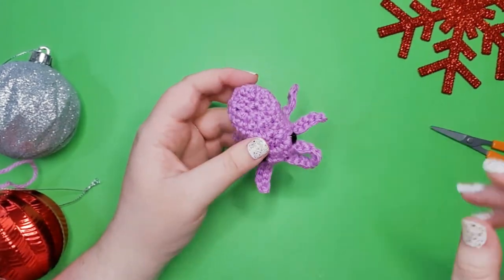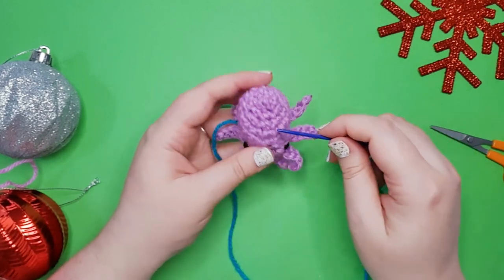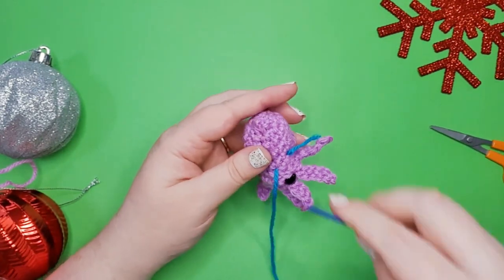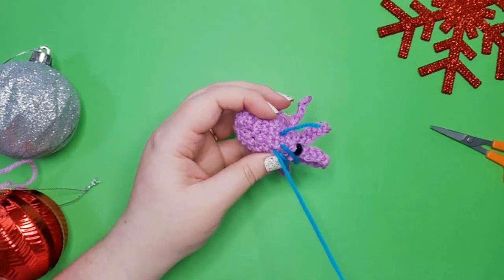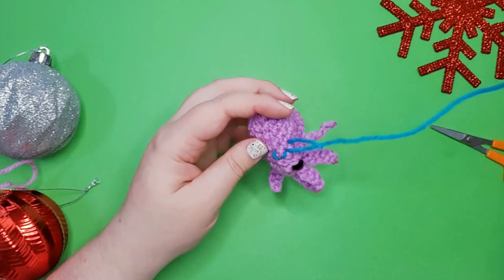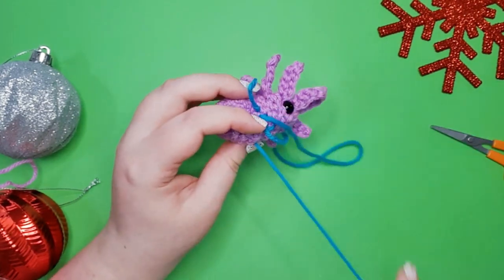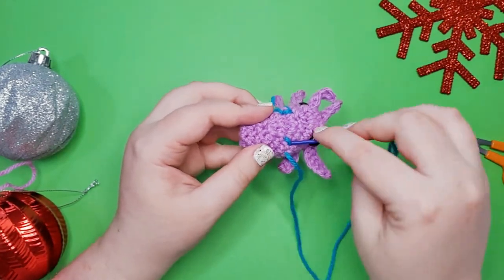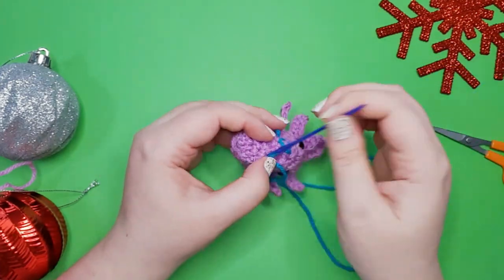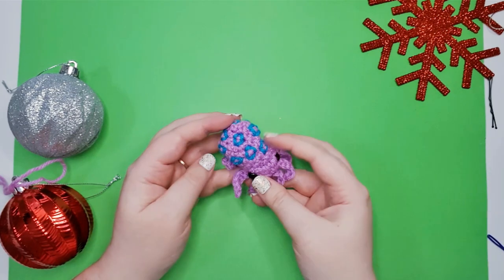So there we have a perfectly serviceable little octopus, but he is supposed to be a blue ringed octopus! I've grabbed some blue yarn and a darning needle and I'm just going to use the stitches to guide me as I stitch on some little blue rings — taking him from adorable to one of the world's deadliest creatures. I'm just tracing little circles around some of the stitches. You can do as many or as few as you like, and this pattern is also a good candidate for needle felt details. Keep it simple, then trim off any ends.